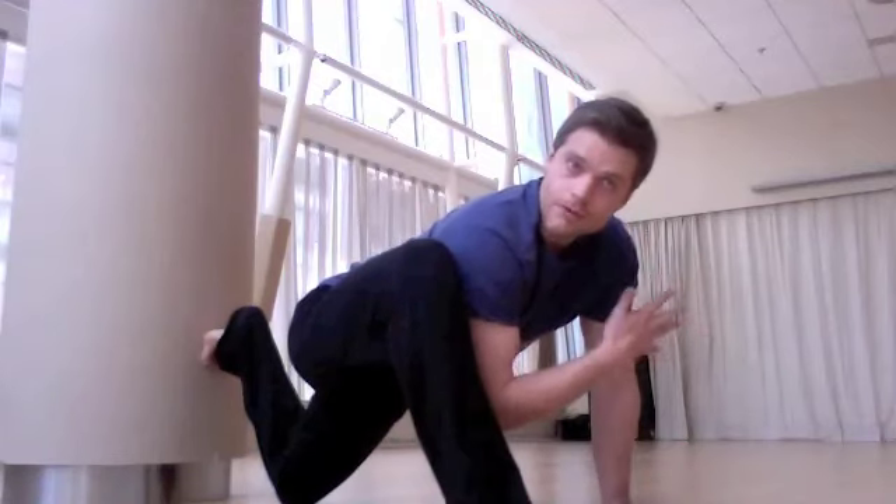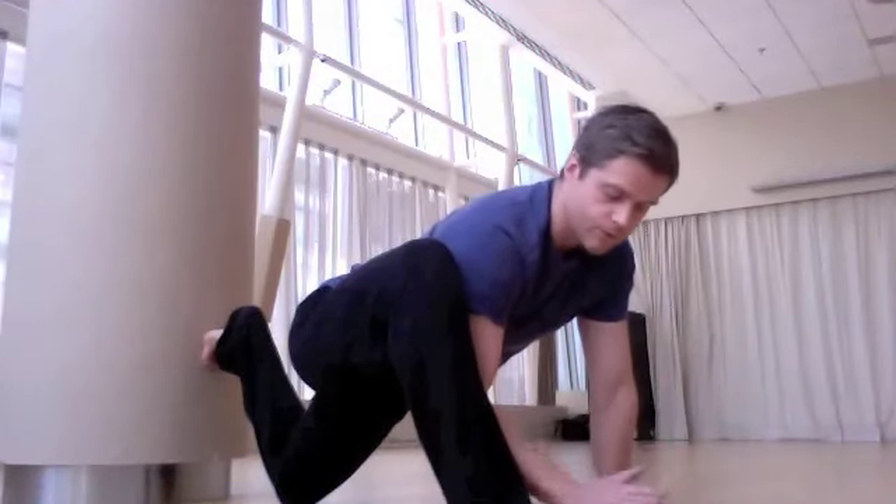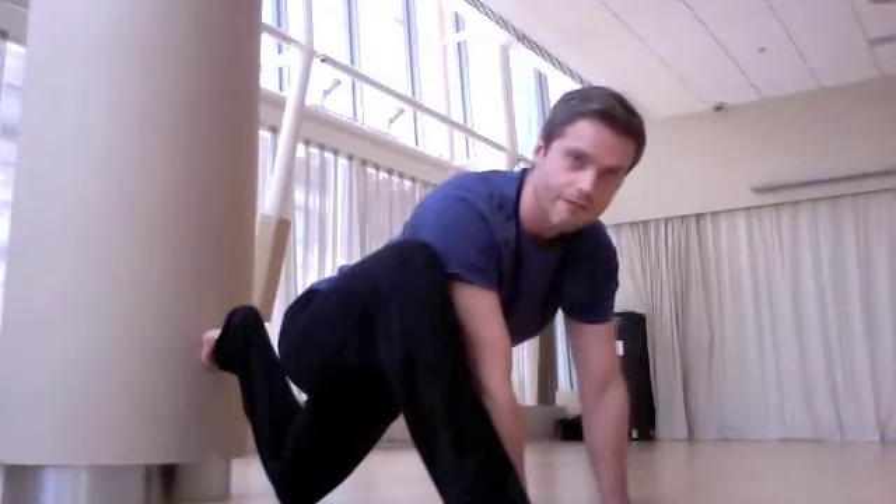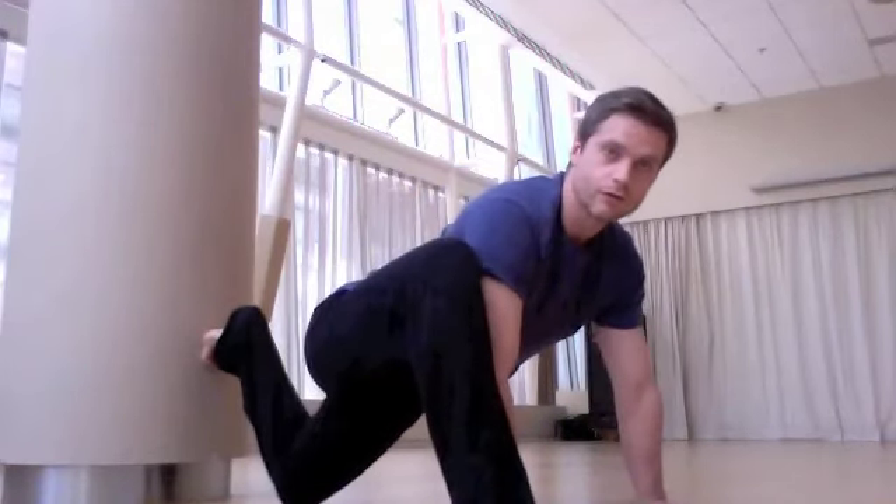Now as far as hand position goes, remember your arms are like the fulcrum on a teeter-totter. So you're going to create that fulcrum by placing both hands on the floor. Your left hand goes inside of your left foot and your right hand walks a little further over to the side.